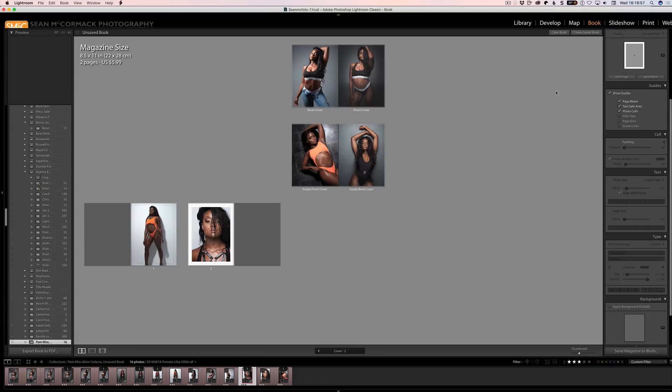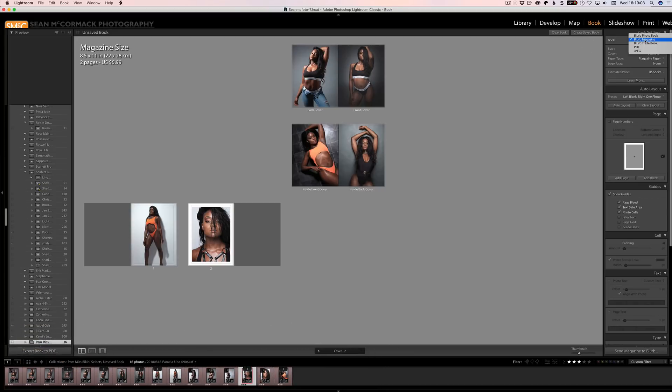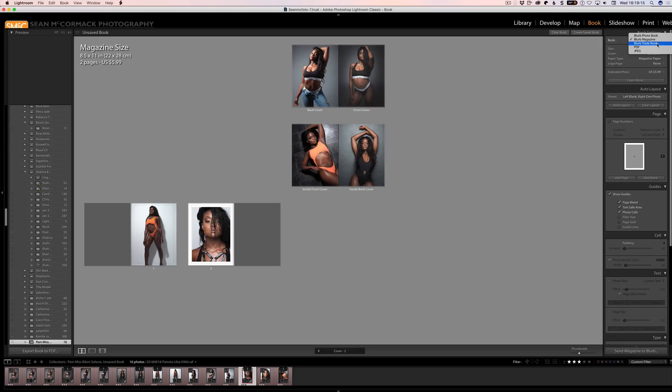Here we are in the book module. Before I show you some of the new layout features, let's talk about the new book types. As well as the Blurb photo book, you now have the magazine and the trade book. The magazine is for creating little magazines, and the trade book is for creating cheaper books like cookbooks or storybooks — books that have photos in them but aren't dedicated photo books.